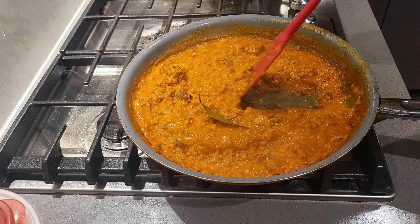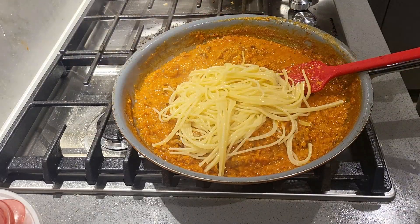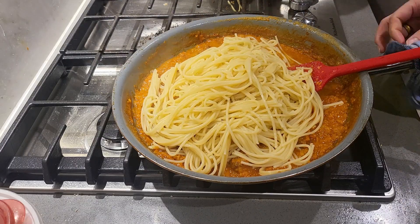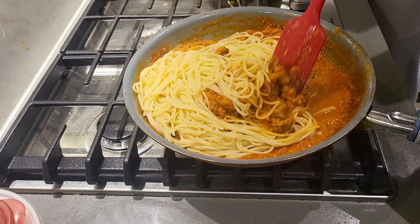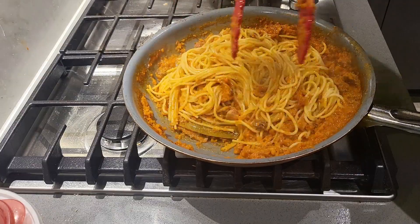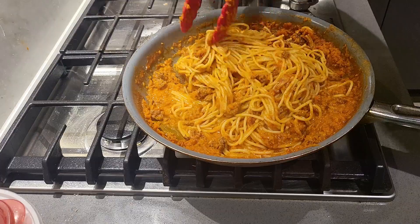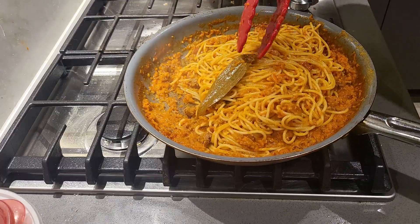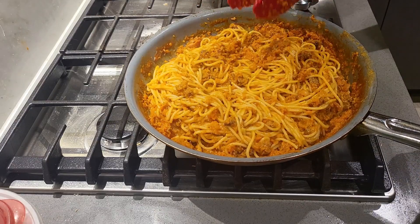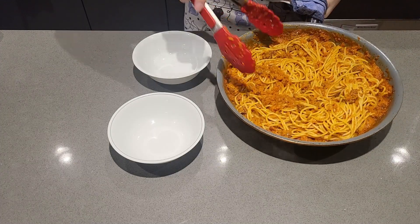At around the 15-minute mark, I start boiling a pot of water for my spaghetti. Cook them until softened but not fully cooked — you want to finish cooking the spaghetti in the sauce. I would advise taking out the bay leaves before adding in the spaghetti, so learn from my mistake. Give everything a big toss until the spaghetti is coated with the sauce and let the pasta finish cooking while soaking in the flavors.